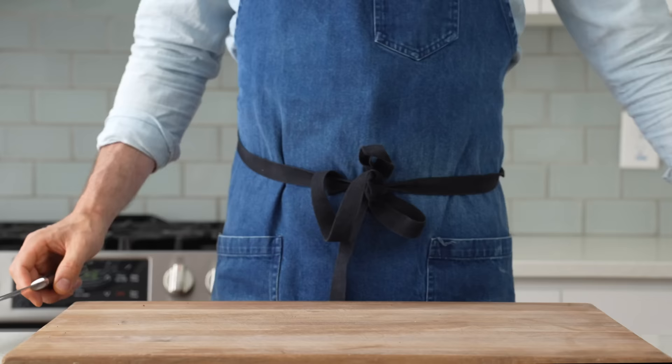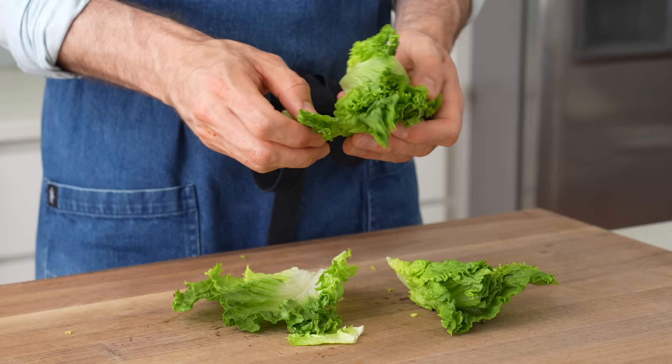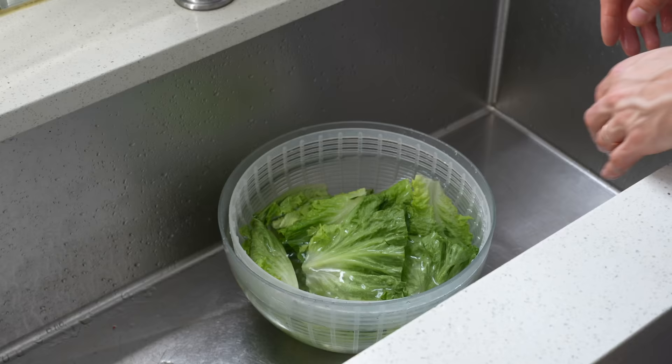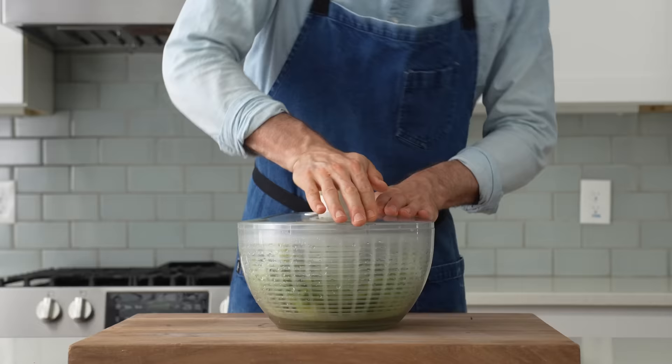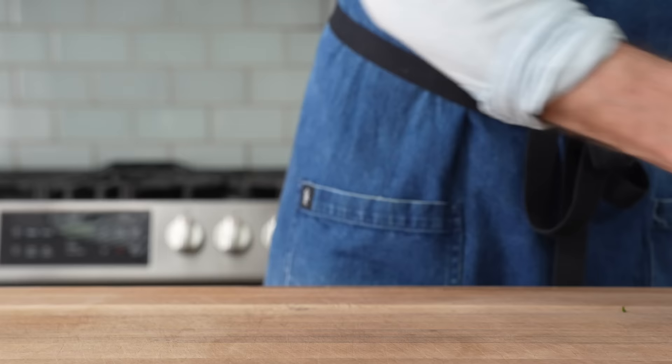The last bit of prep before cooking the beef is to quickly clean up some green leaf lettuce. I'll cut off the top and then the base of a head of lettuce, then leaf out that head into relatively uniform pieces, leaving the core behind. A quick wash and then a spin in my salad spinner. For the 12 ounces of beef that we marinated, you'll serve two people, so you'll need six to seven leaves per person.